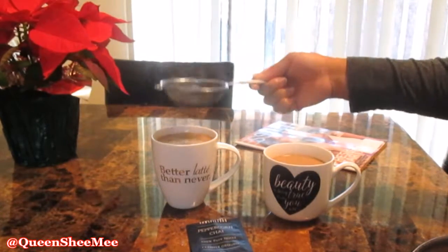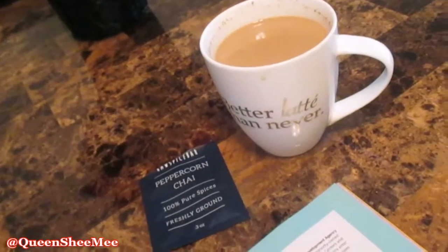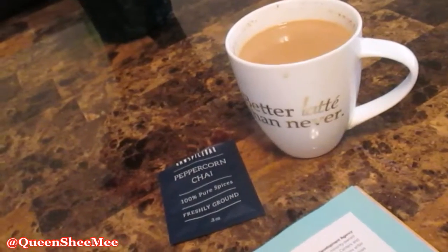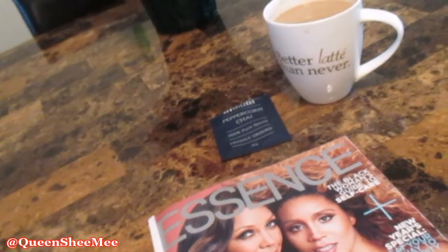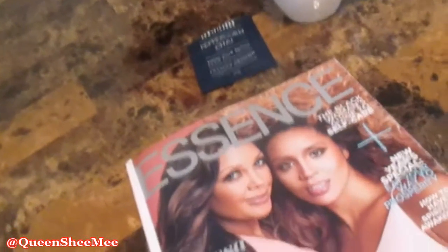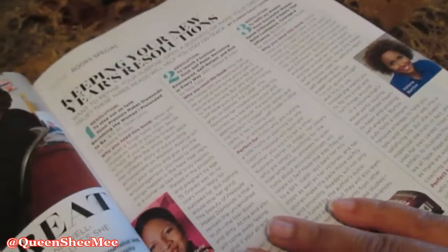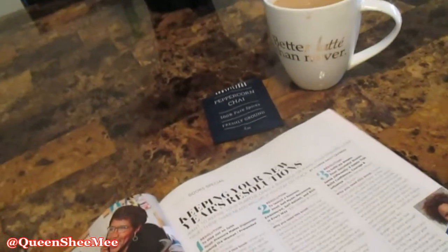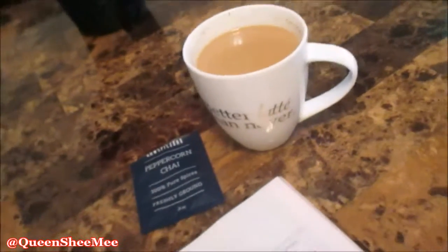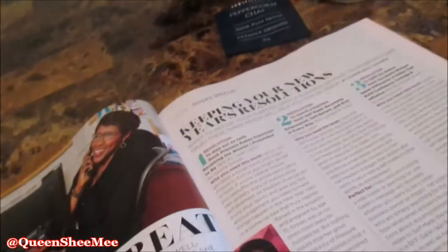That's pretty much it for this recipe. I like to enjoy my coffees and hot teas with a magazine or a book, sitting near a window to get that morning sunshine. I recently received my December edition of Essence magazine featuring Vanessa Williams and her daughter. The peppercorn chai spices were phenomenal and so delicious. If you're not into spicy things, you might want to use half the packet, but I put the whole thing in because I love spicy flavors. It yields about two to four servings, so share it with your loved ones.